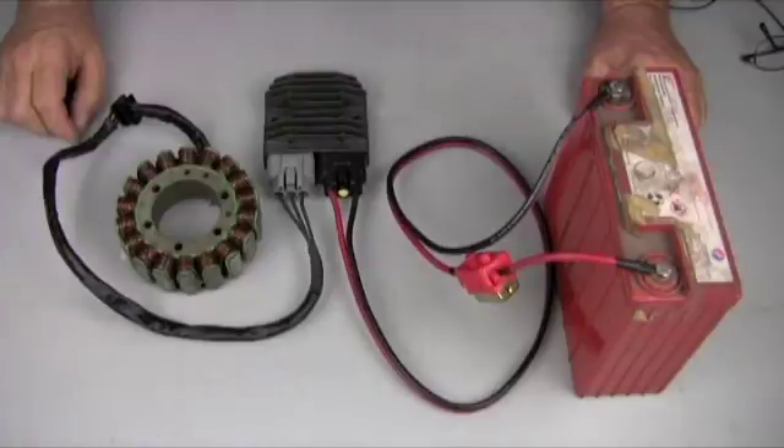Hi, I'm Jack from Rotorcycle.com. I'm just here to show you the easiest way to hook up your MOSFET regulator kit.